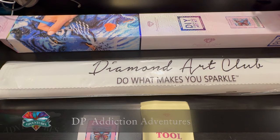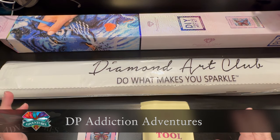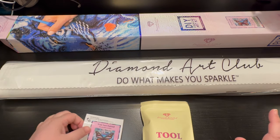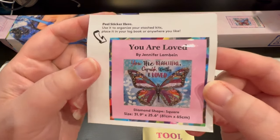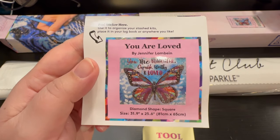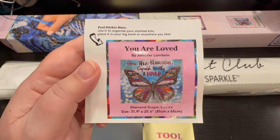Hey, hey everyone! This is Jennifer with DP Addiction Adventures and I am so excited. Diamond Art Club has brought us another phenomenal diamond painting. This is from Jennifer Lambian — her art is stunning. I've done several unboxings of her and I have yet to be disappointed. Absolutely beautiful.